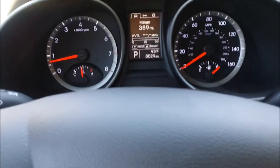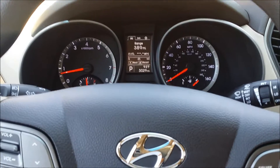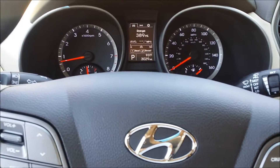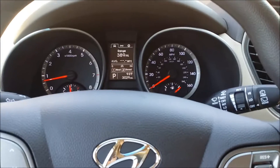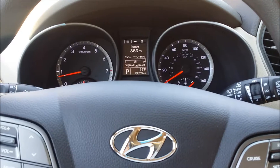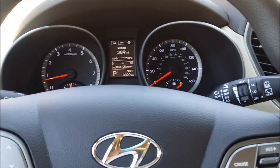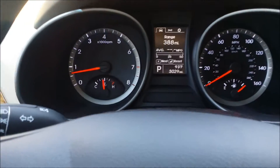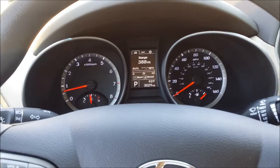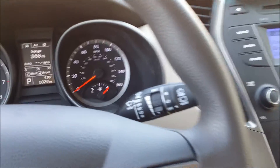Here we go. I assume if you clicked on the video title you already know what I'm looking at, but for those that might have missed it and just ended up here by some miracle, I thank you for watching. This is the 2016 Hyundai Santa Fe. I'm the average guy car reviewer, which means I review cars from the point of view of somebody who just doesn't really know about cars — somebody who walks into a dealership and says 'I like the way that car looks.'